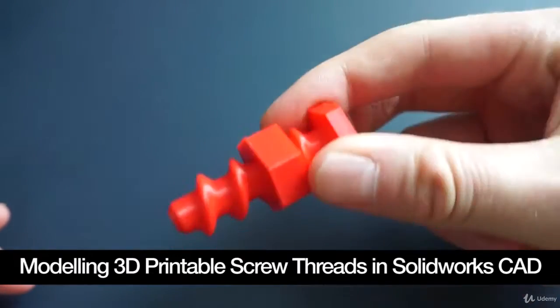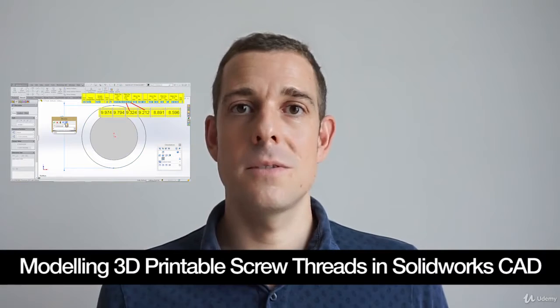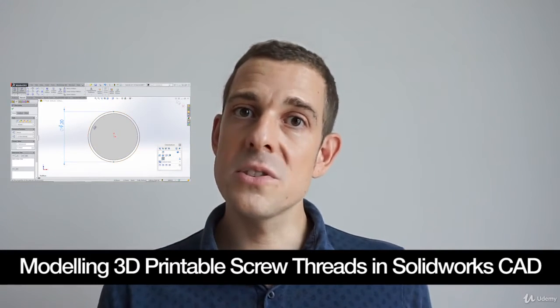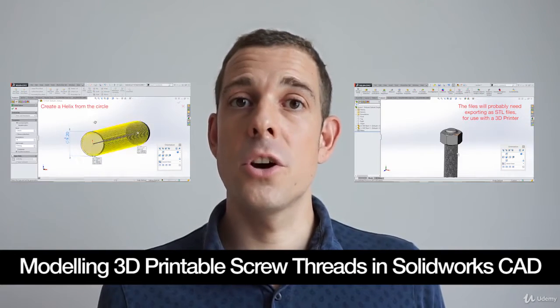Then we go on to more advanced techniques, things like using the thread tables, so you can make any size thread you want. We also look at the tolerances needed for 3D printing, and we look at some common issues that can occur when modelling.